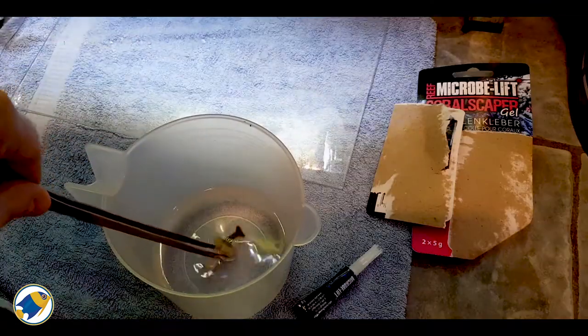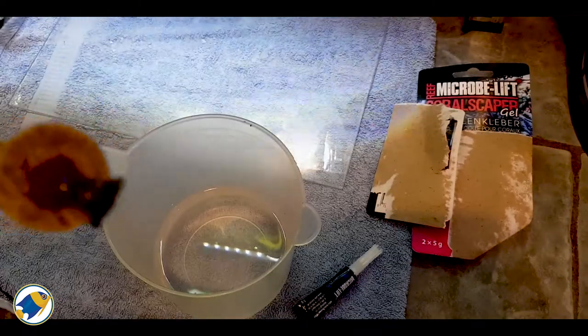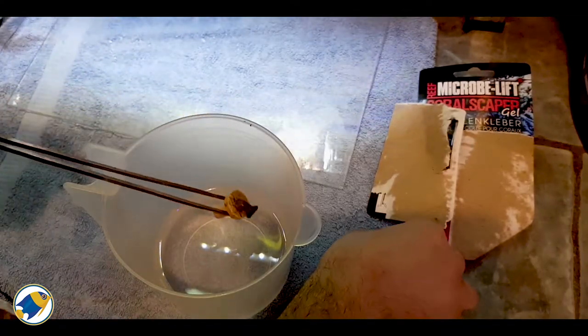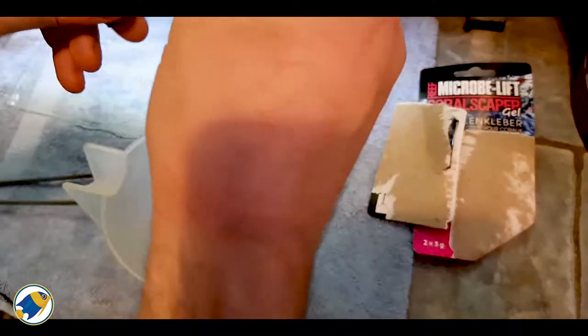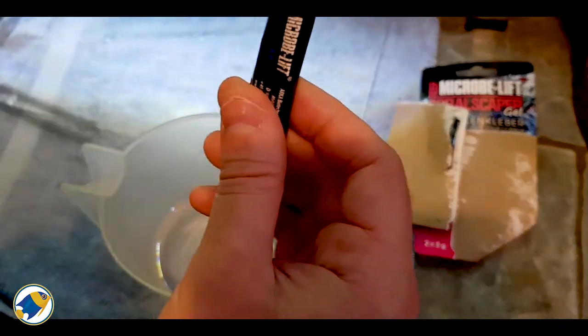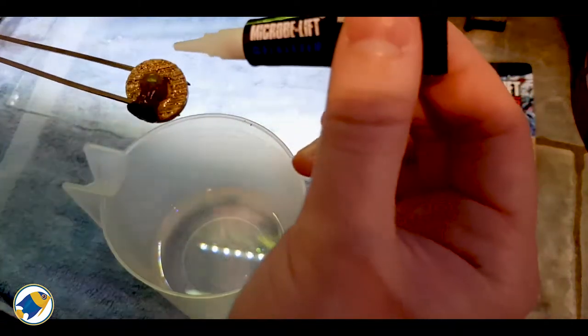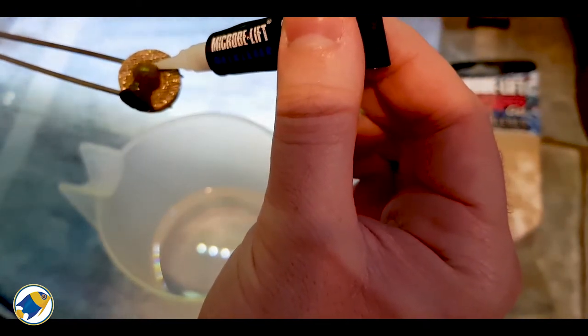Alright, so we've got the glue ready. What I'm going to do is try to show you where the aptasia was. Right there — that little brown spot is where the aptasia was, and that's what I'm planning on gluing. Fingers crossed. I love the fact that I'm using superglue as well because I'm awful when it comes to superglue — I generally tend to end up gluing myself, so it should be interesting to see how this goes.